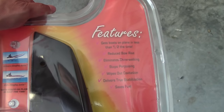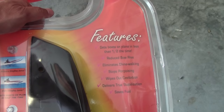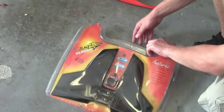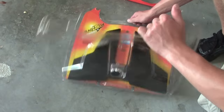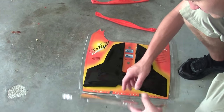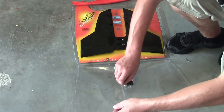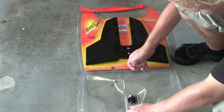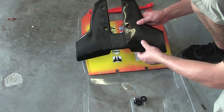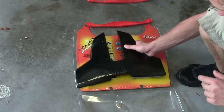It's supposed to get you on plane quicker, stop you from wheeling and porpoising, and save you some fuel, so on and so forth. I'm going to go through showing you how I put it on, and at the end of the video, you'll also see how this product actually helps or does not help the way this boat moves through the water.